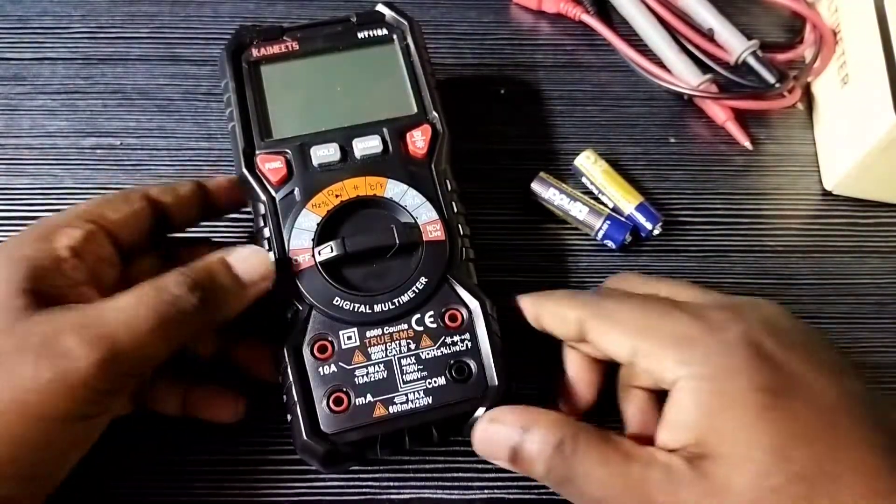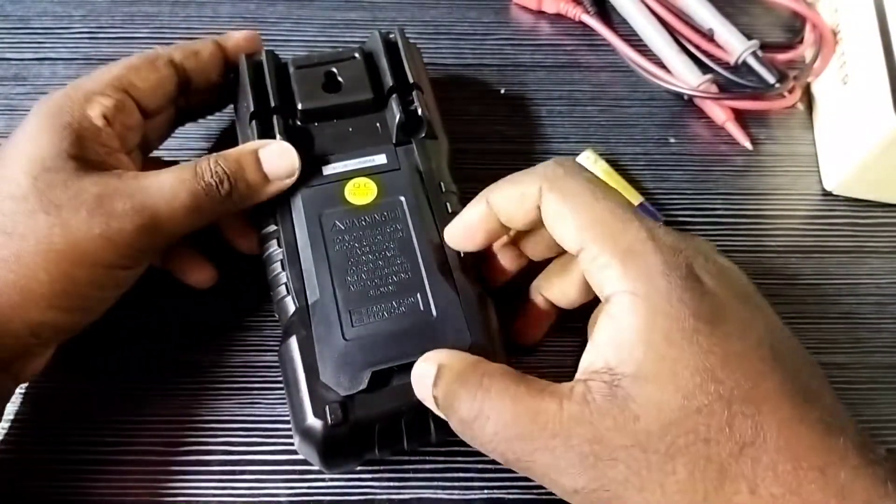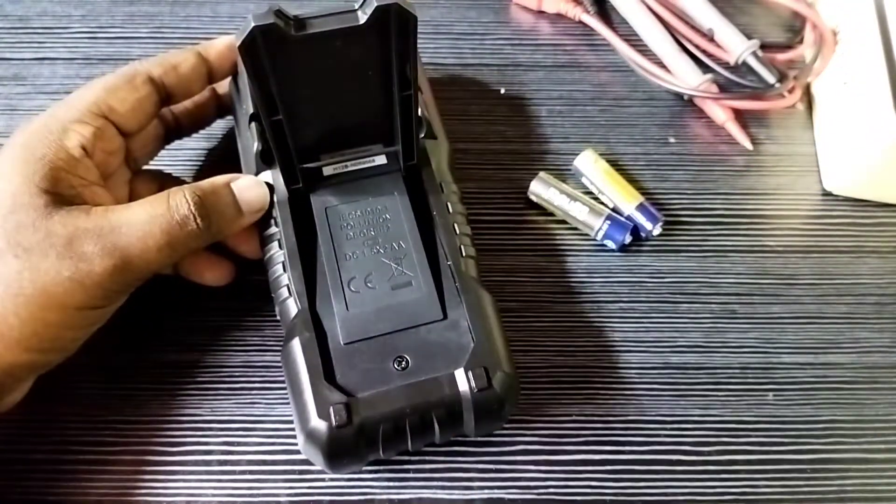Hi friends, this video shows how to insert or replace the battery of a KAIWEETS digital multimeter. First, we need to remove the screw.